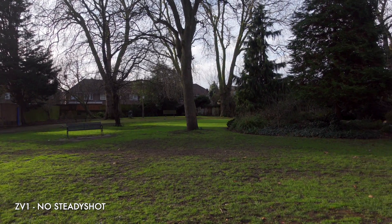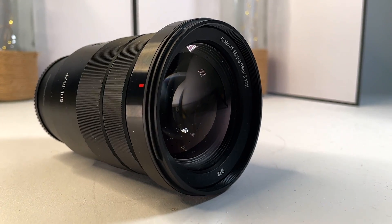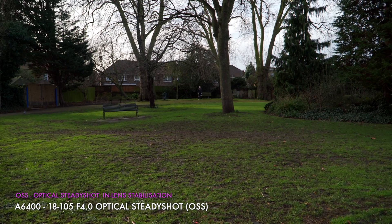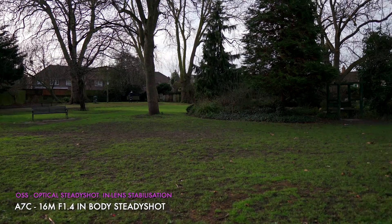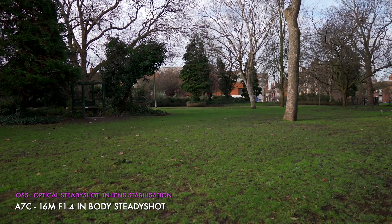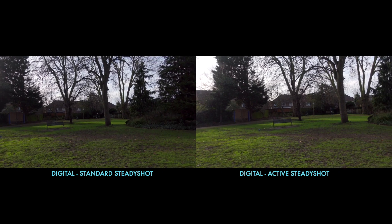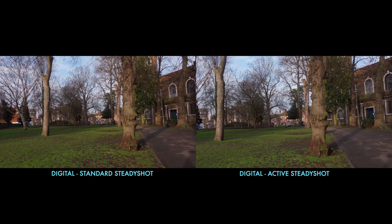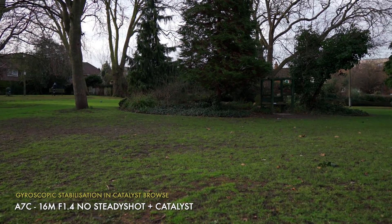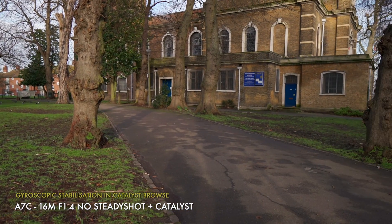Our next test is a simple pan. This is an easier shot so while no SteadyShot can still be a bit jerky it is already much closer to usable. Focusing on the better quality OSS in the 18-105 lens — OSS handles this test really well. IBIS does a similar and solid job; any difference is small and it's definitely usable. Standard SteadyShot seems good enough here, similar to OSS. Active SteadyShot is maybe a little smoother at the price of that extra crop. Catalyst works great on this test and might even be overkill since the in-camera methods work fine.